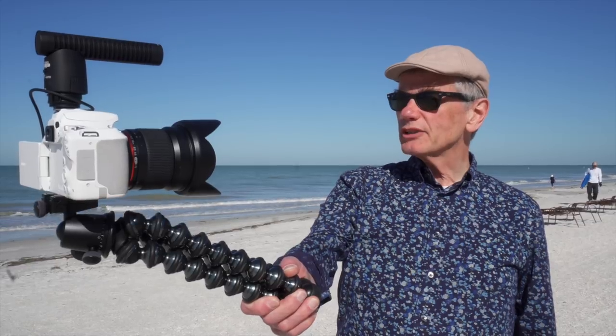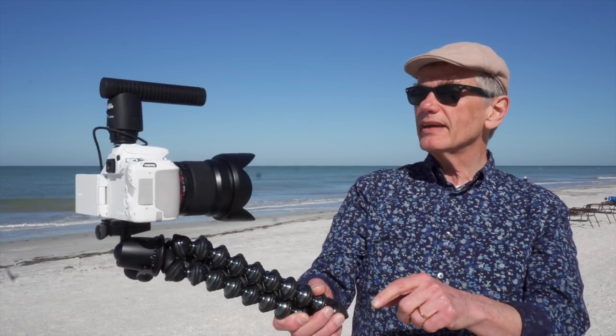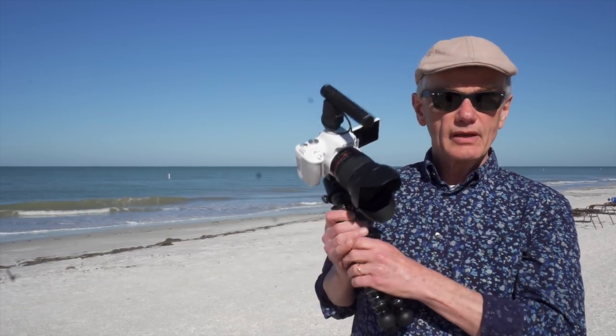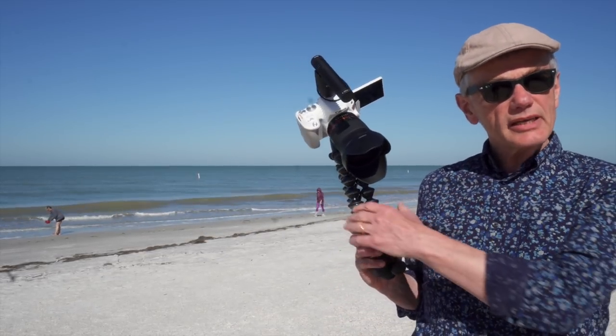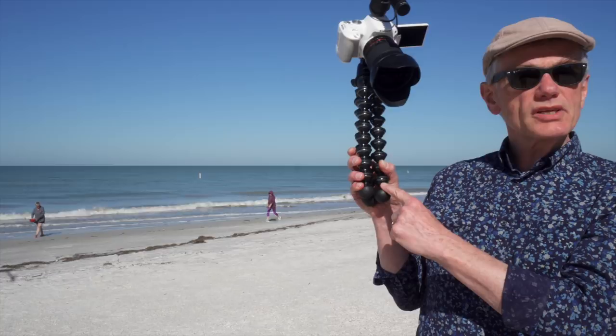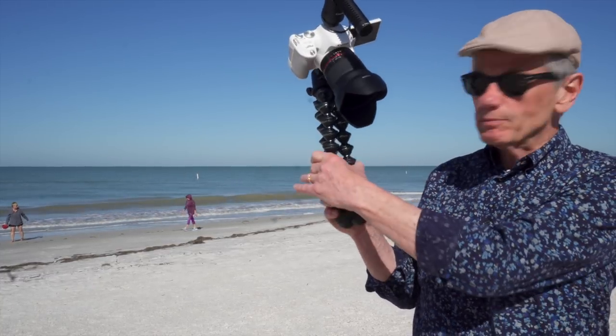I thought the SL2 would be a terrific camera for vlogging — after all, it has a screen that swivels out, has a mic input, and I'm using the Canon DM-E1, one of many options that would work. I tried vlogging both with the 24mm Canon prime as well as this Rokinon 16mm lens, and I'm using the Joby Gorillapod. I'm happy with the focus and happy with the exposure, but the shot does look a little bit shaky — maybe that's me.